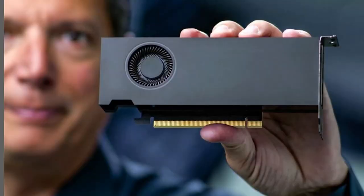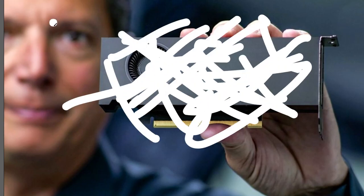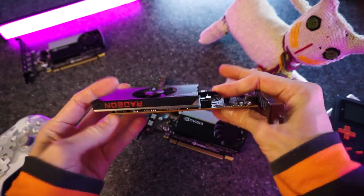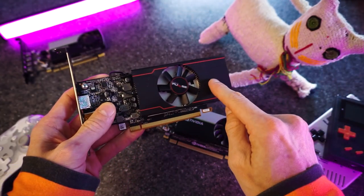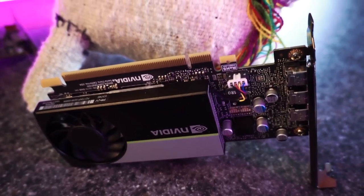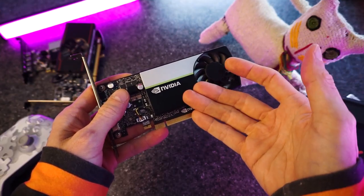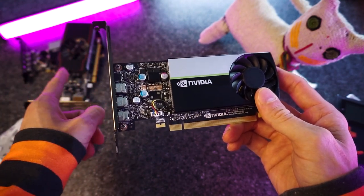As for new GPUs, NVIDIA gave us the 1630, which we're not going to talk about here or ever. The AMD RX 6400 is the best of the low-end new GPUs, but it costs almost double the price of the T400. If you wanted to spend less than $150, the T400 is pretty much your only option. And the T400 has some tricks up its sleeve that the low-end AMD GPUs like the RX 6400 don't have.